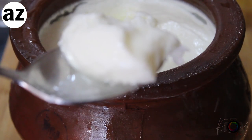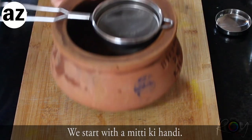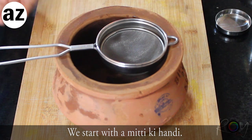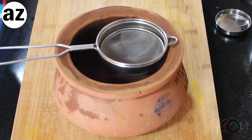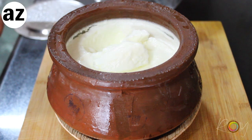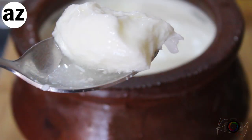Today I'm going to show you how I reuse biryani matkas to set curd in them. Matka dahi is one of the best kinds of dahi you can ever have, because that amazing flavor is something you really need to try once. All you do is reuse some biryani matkas.